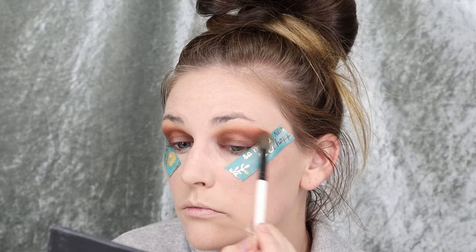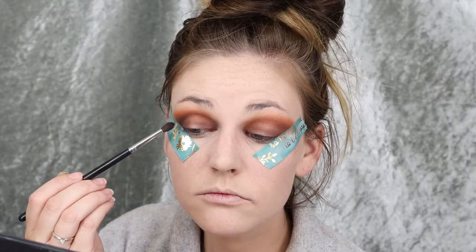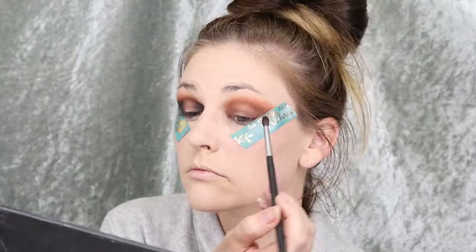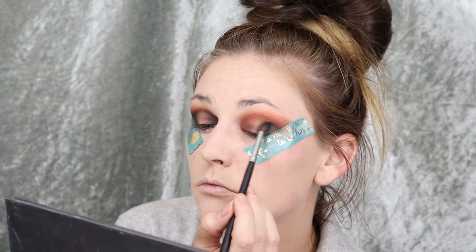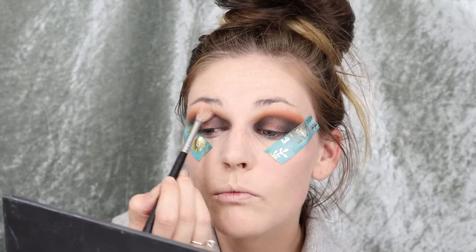I'm packing that on the outer corner and in the inner corner to start smoking out the look. Now I'm going back in with a blending brush and that brick shade just to make sure those colors are all blended together. Then I'm hitting my Lorac palette, going into a plain black shade and putting it on top of where I just put the deep purple shade, not going in as far towards the center of the lid, but deepening up the look and carrying it in the crease as well. Then blending it all together to make it more seamless.